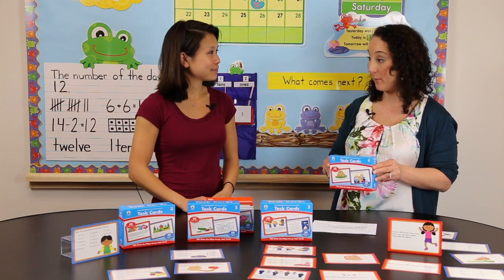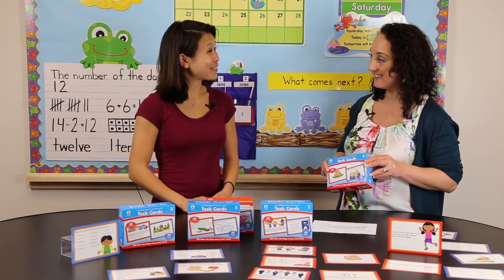So those are the Center Solutions for the Common Core Task Cards. Thanks so much, Kelly. You're welcome, thank you.